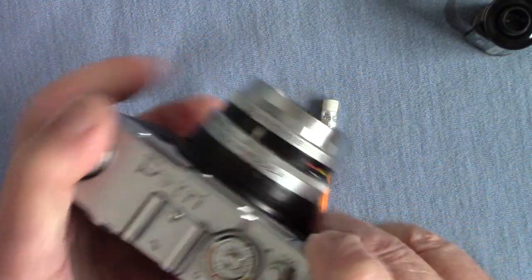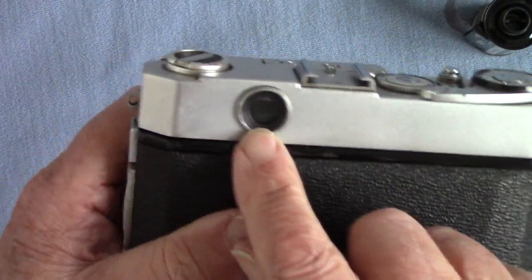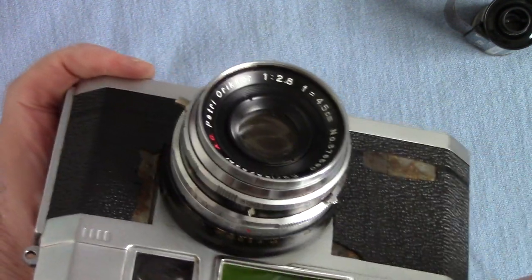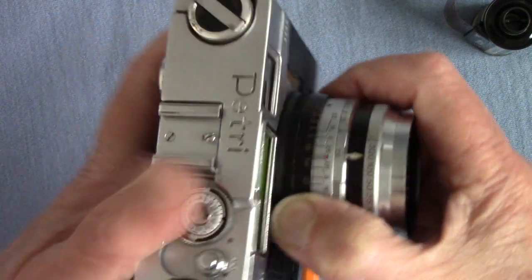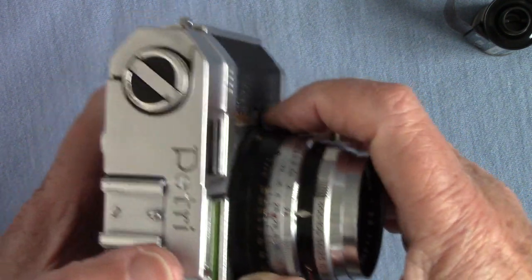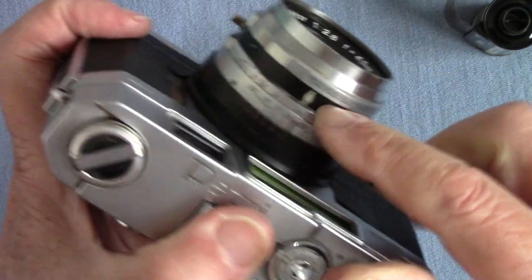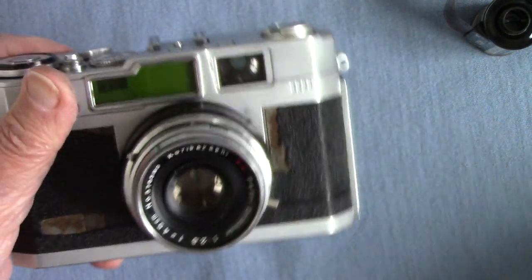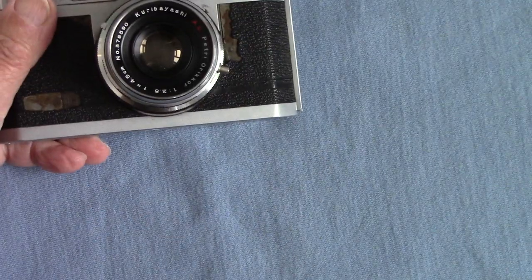One thing I've noticed: the rangefinder is not accurate. You look through the viewfinder and the rangefinder spot is there, but when you turn the focus scale the actual distance it thinks it is is completely wrong. So I've just guessed the distance against the little index here, and it will come out all right.